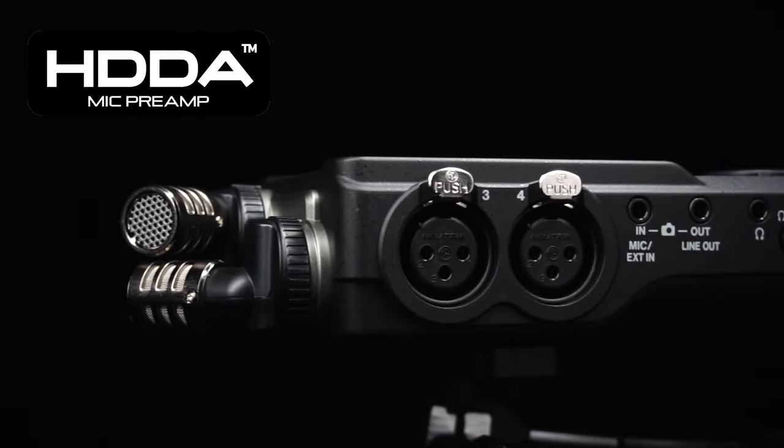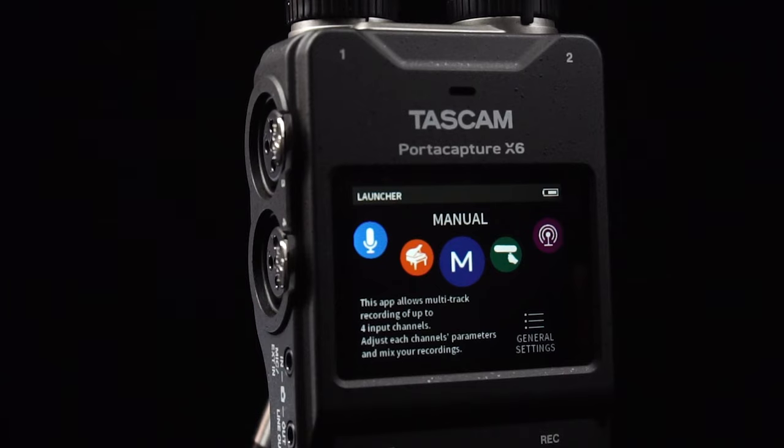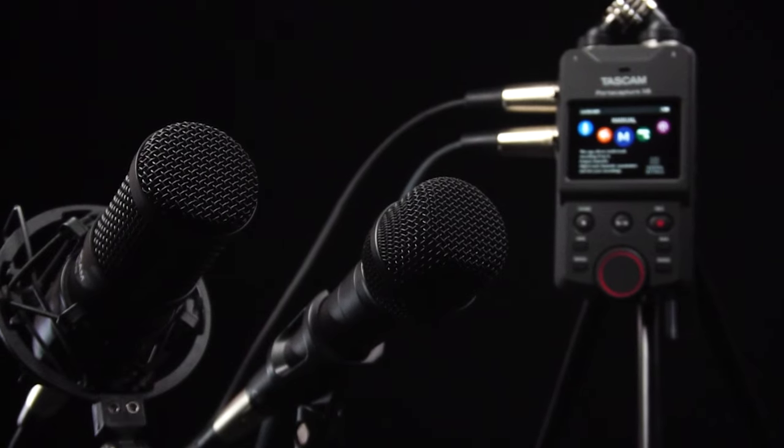The left side of the PortaCapture X6 features two XLR inputs with external mic line connectivity. Use the built-in mics alone, external mics by themselves, or record with all four for any occasion.